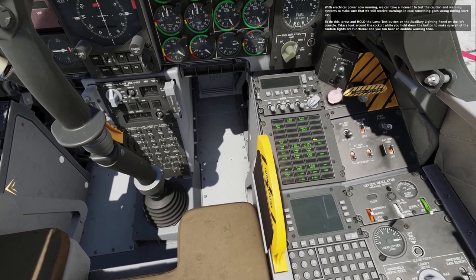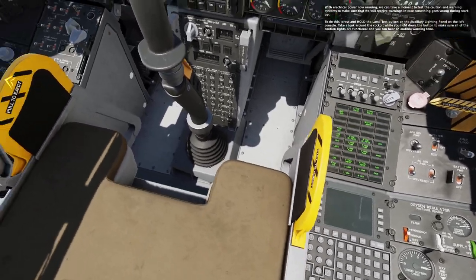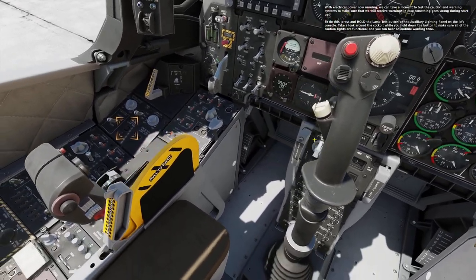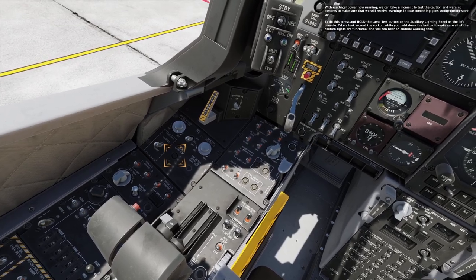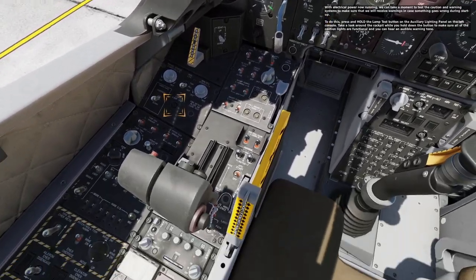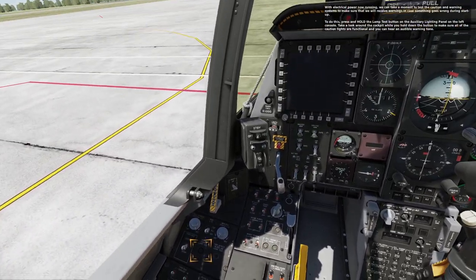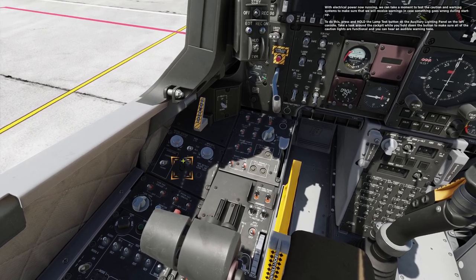With electrical power now running, we can take a moment to test the caution and warning systems to make sure that we will receive warnings in case something goes wrong during startup. To do this, press and hold the lamp test button on the auxiliary lighting panel on the left console. Take a look around the cockpit while you hold down the button to make sure that all of the caution lights are functional and you can hear an audible warning tone.